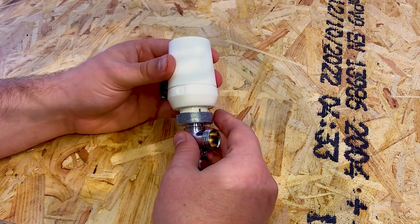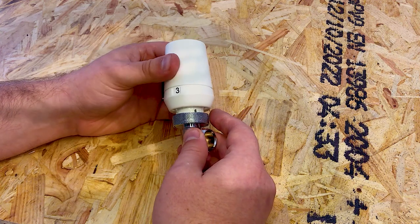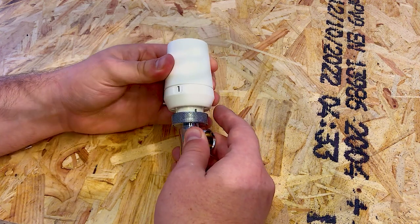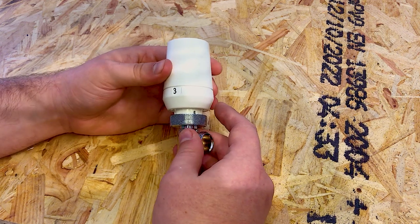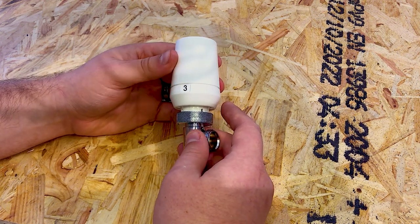It's important to remember that your radiator valves only work in conjunction with your thermostat. It doesn't really matter what the valve is set to if your thermostat is set to off — you can set your radiator to whatever you want, but if your thermostat is off there's not going to be any hot water flowing through to get into your radiator.